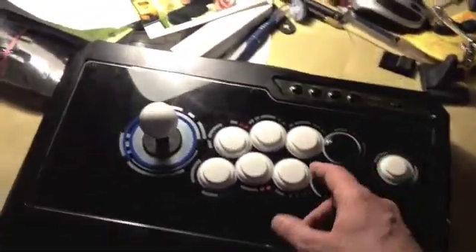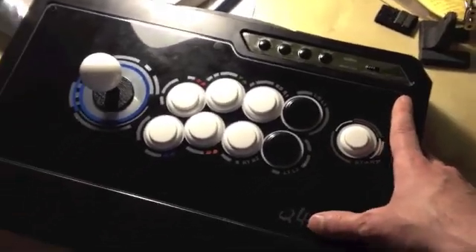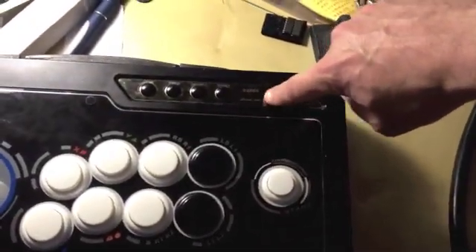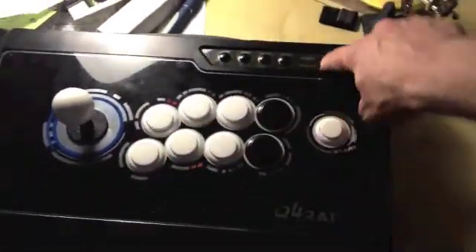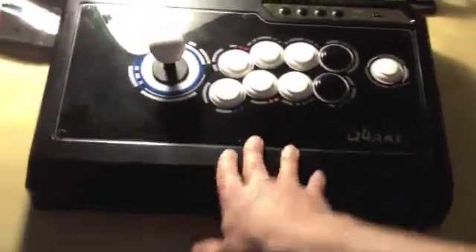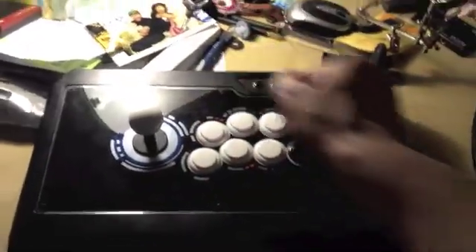The only thing that won't work on PS3 is the home button, so it requires a little trick. But here they support both Xbox and PS3, so we're going to check inside and see how things are done. There's a physical switch to go from one to the other, so I suspect inside we have two sets of circuits — one for PS2 and PC and one for Xbox — and this switch activates one or the other.